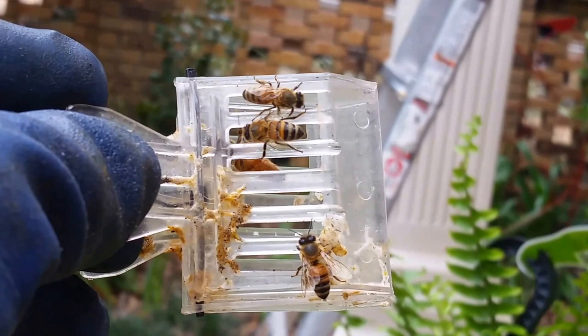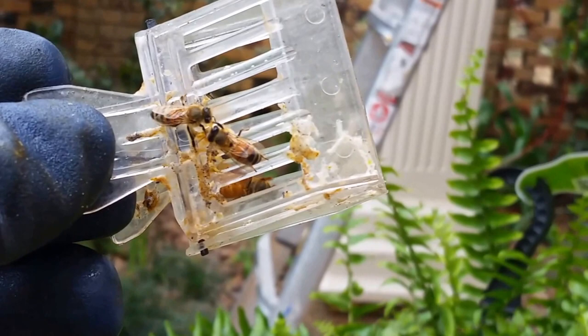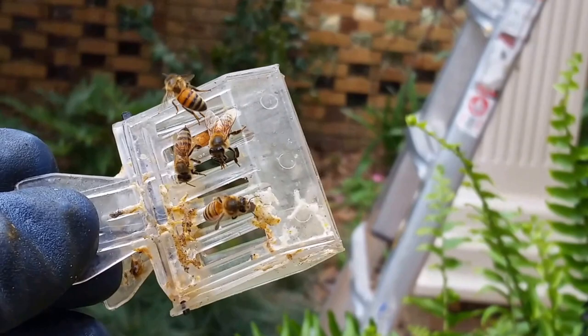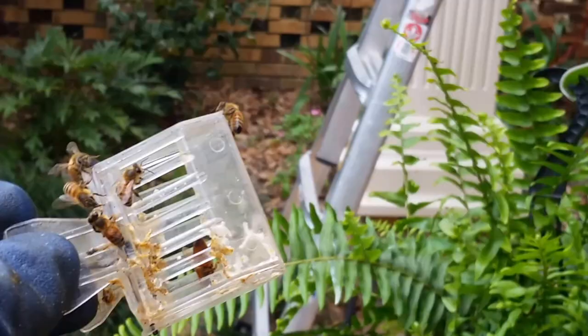It's always good, folks, when you do a cutout and you can't find the queen, to look around the general area and see if bees are clustered somewhere. I'm always on the lookout for that, because the queen will fly — oftentimes when you cut out all the comb and there's a chaotic situation left over. Sure enough, she flew over here to this fern a few feet away. I was actually looking for a cluster of bees in places other than their original location, and it paid off today.